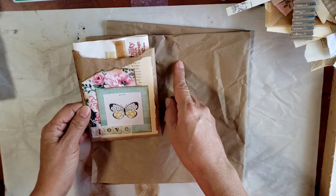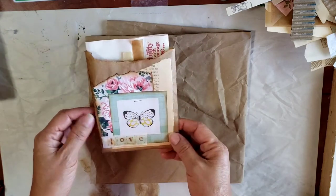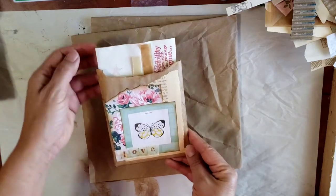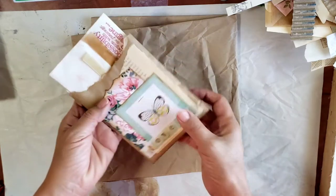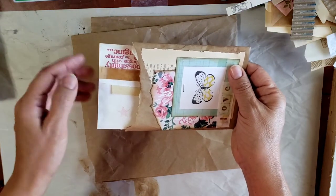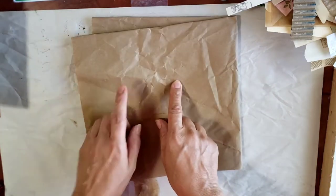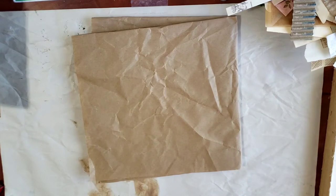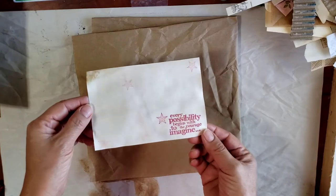I just tore it and glued it - nothing much to it. I am going to measure this one just a little bit because I do want one of these index cards - this one is avocado dyed and stamped - and I want to make sure it fits in the pocket. So let me grab one very quickly just to make sure it fits.